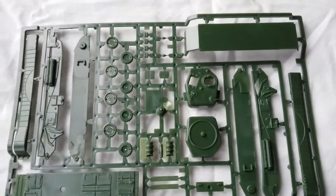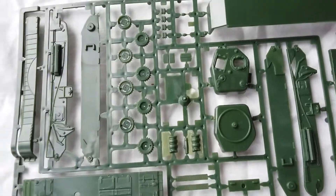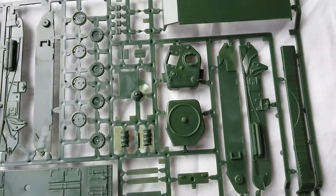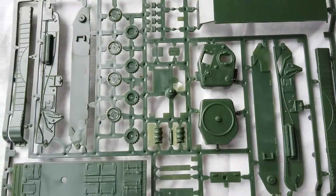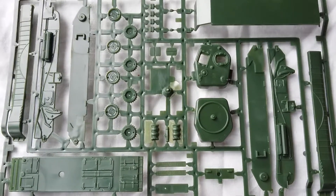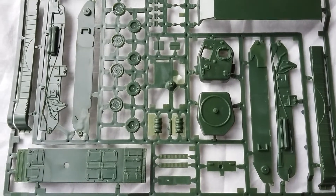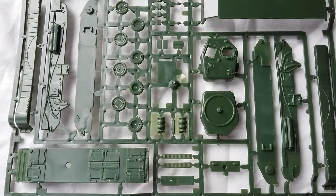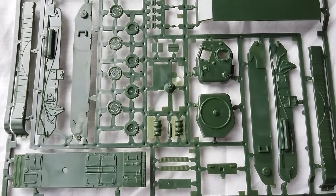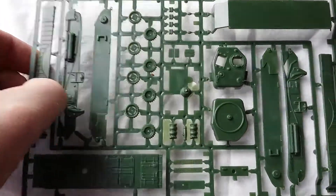The other sprue has the main body of the tank. There's a little bit of flash, particularly around the stowage section in the center, but nothing a good sharp scalpel won't take care of. All the pieces are quite clear — no major issues. One thing I will say: of all the Matchbox kits I've done, this is the lightest plastic. I don't know if it's something to do with the change of manufacturer location, but the plastic in this kit is definitely not as sturdy as in previous Matchbox kits.